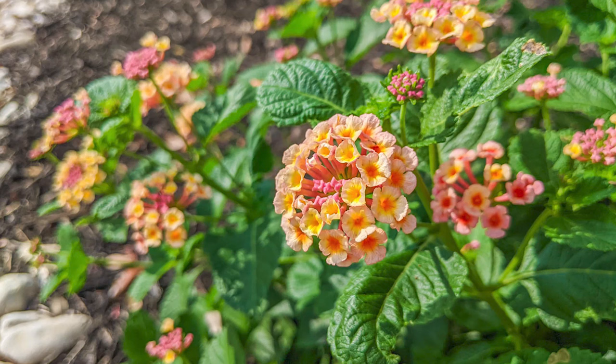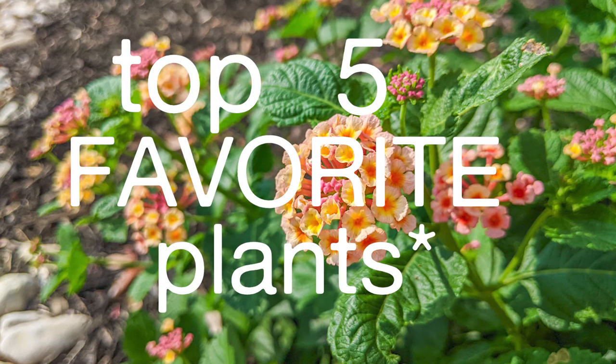Hey everyone, today we are going to go over my top five favorite plants for drought-tolerant gardening in Texas.